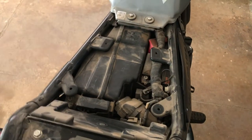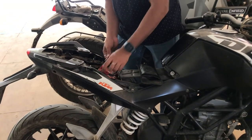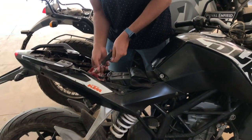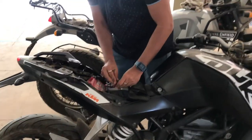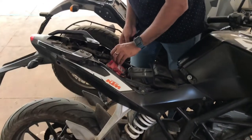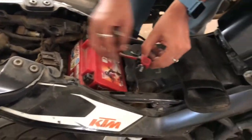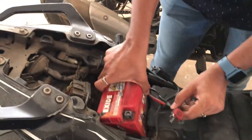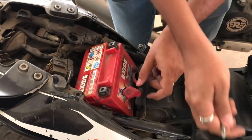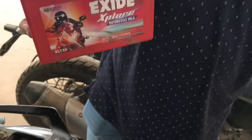Let's jump start by taking out the battery from the KTM. I have opened up the seats and started removing the battery from the KTM. Here is the battery from the KTM — that's all you need.